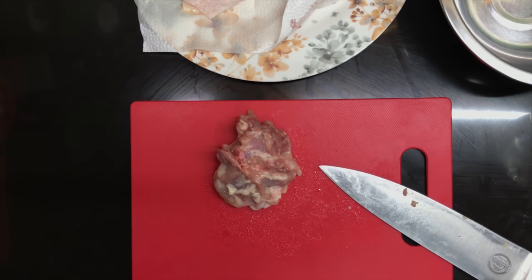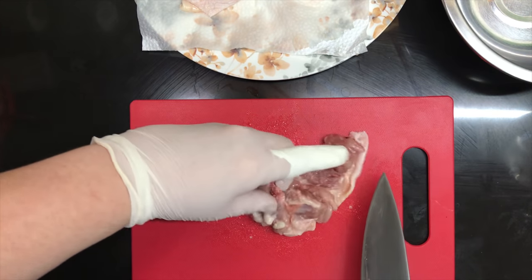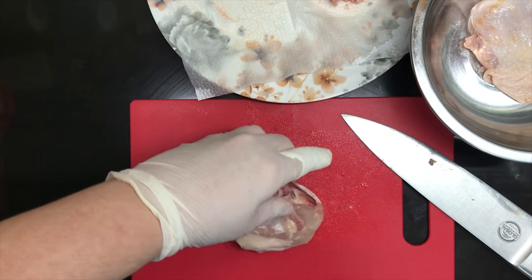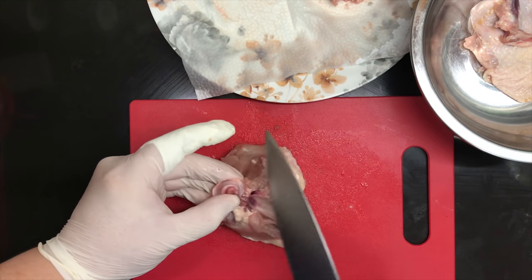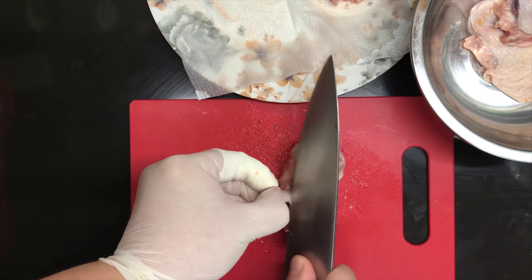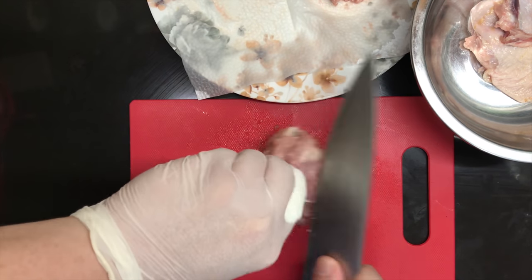I just cut myself, so please be careful. After removing the main bone, you would want to clear out the chicken of all remaining small bones and cartilage, then just repeat the process with the others. As you can see, I am now wearing a glove because I wouldn't want my blood dripping all over the chicken. For the love of you guys, I will finish this video no matter what it takes.